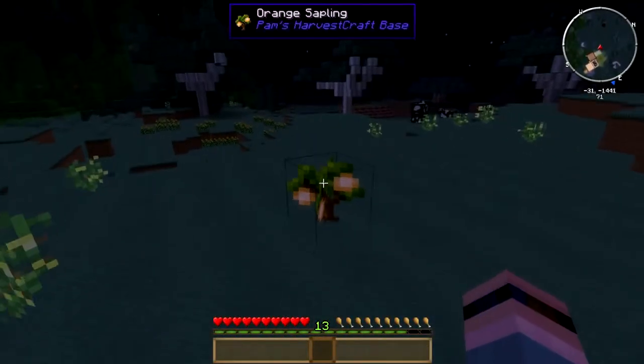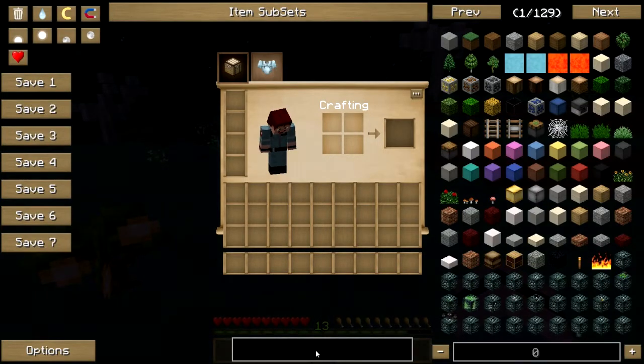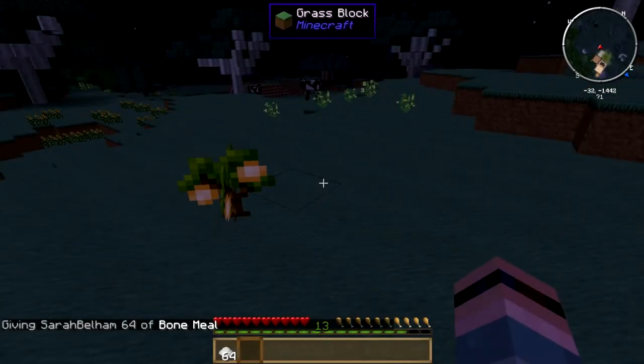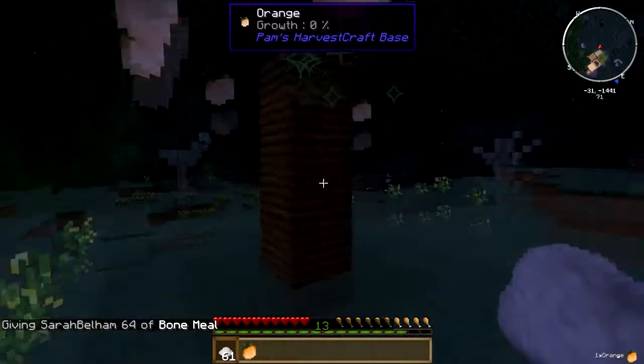This is a Pam's Harvest Craft orange sapling out here. Let me just grab some bone meal and fertilize that bad boy. There we go — and there we go.